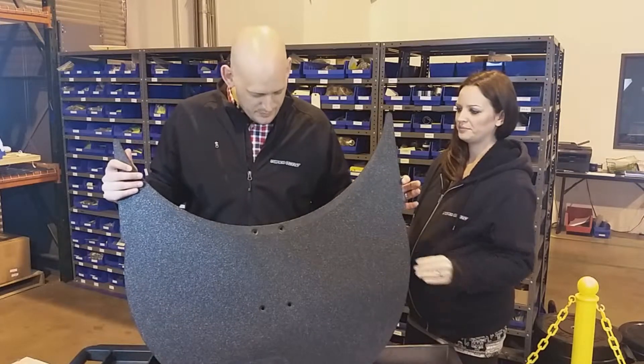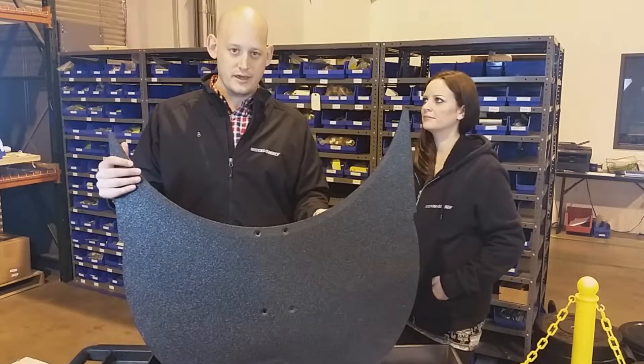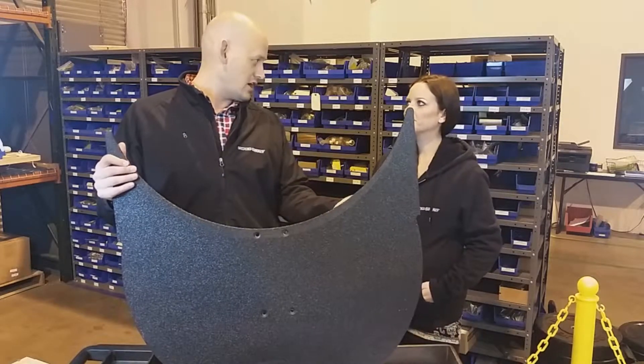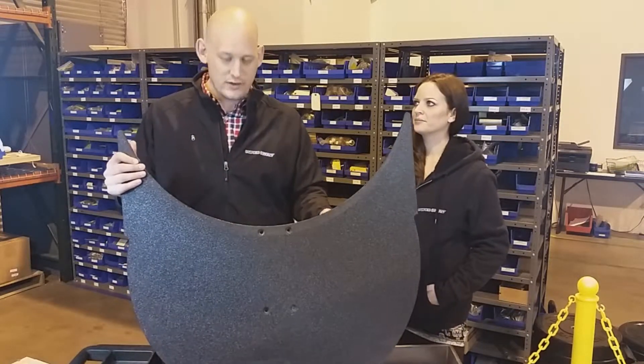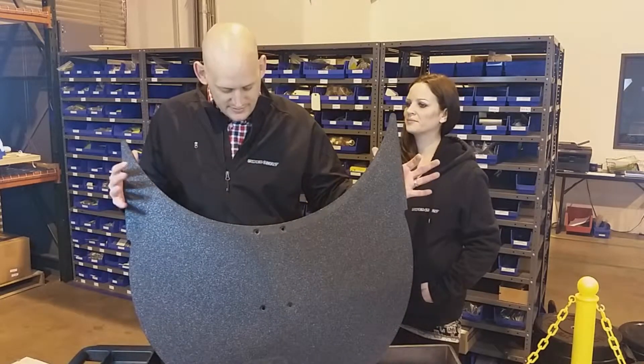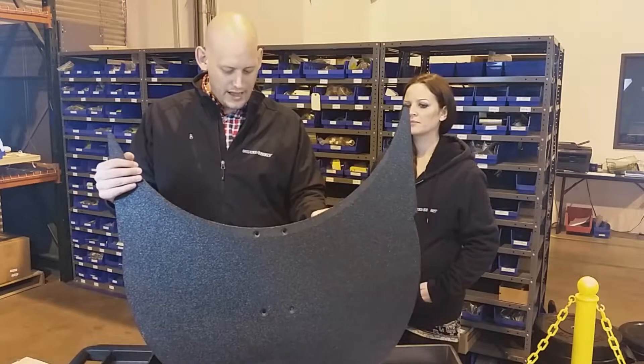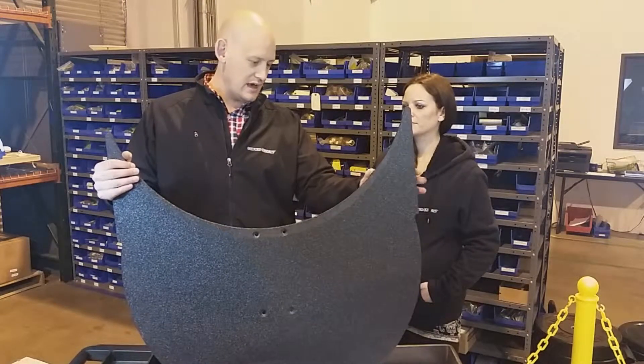Basically, this is a product that your bag would actually rest on on a flat plate carousel. We previously talked about link weldments — the link weldment is a support mechanism under the Crescent Palette — but this is the actual conveying surface, so your bag would sit on top.